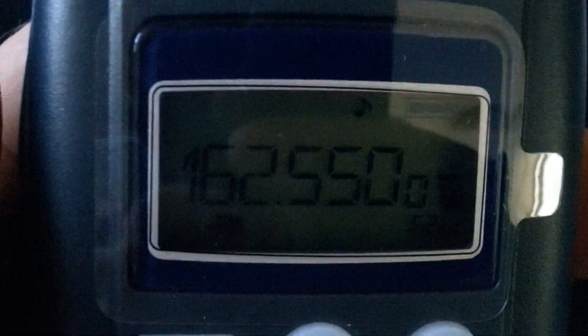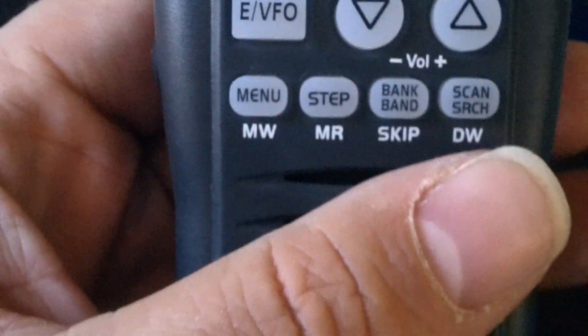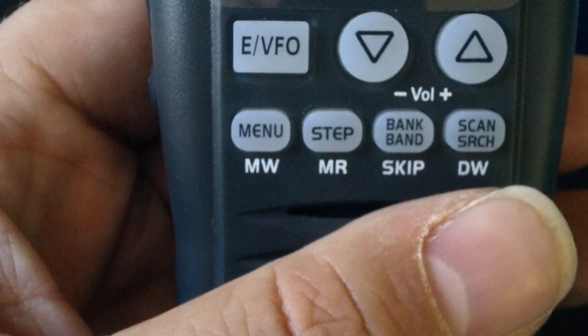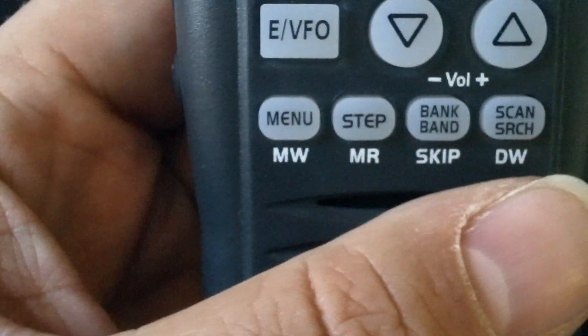Hi guys, something different this time. We're looking at the TTI TSC 100 200 memory scanner. It covers 66 to 88, 88 to 108, 108 to 136 — so it does airband — and 136 to 174, so it does 2 meters and the like.